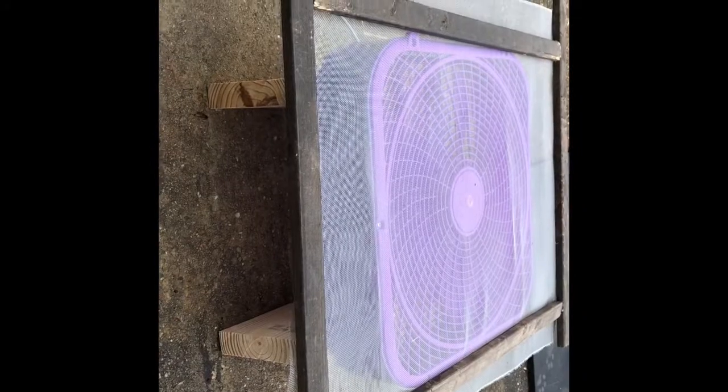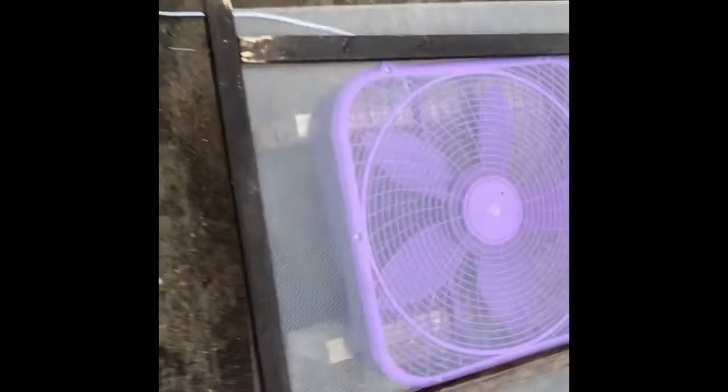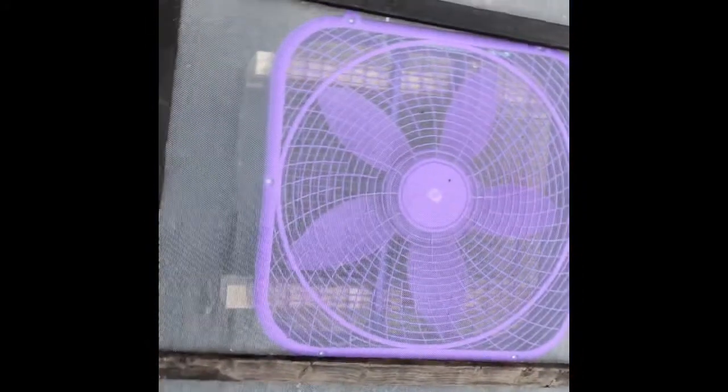If you lay the fan flat on the ground, you're not going to get enough airflow to actually get air onto the beans to cool them down.